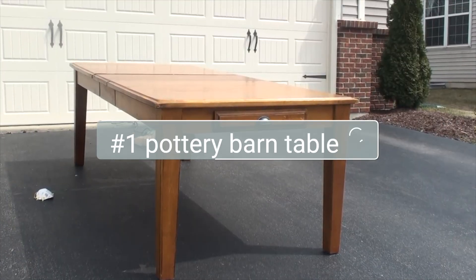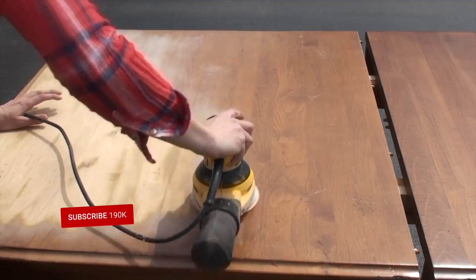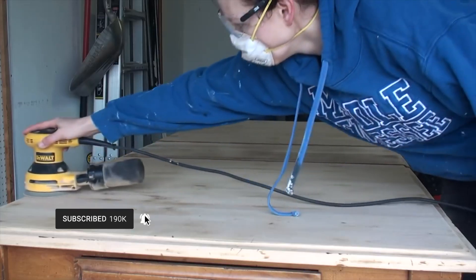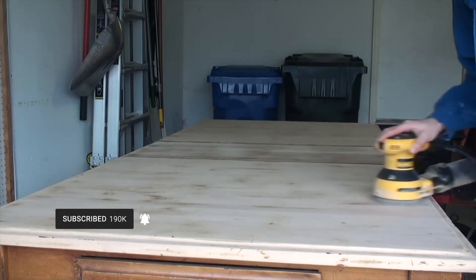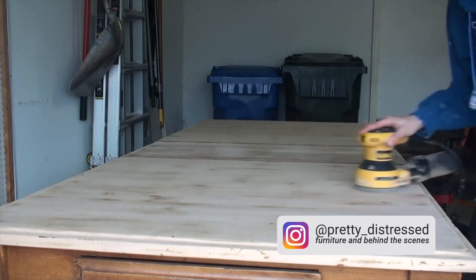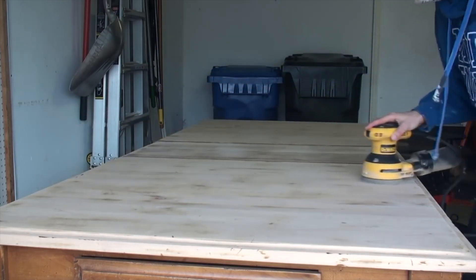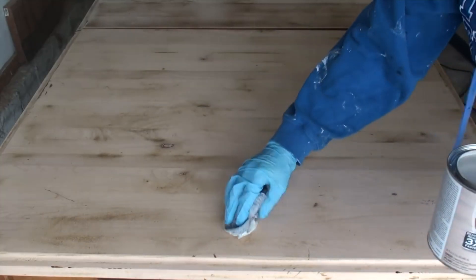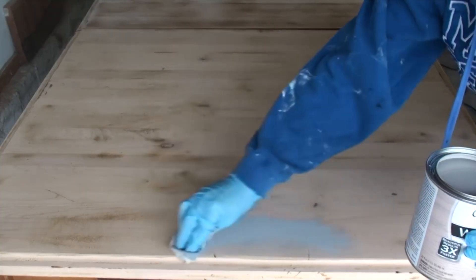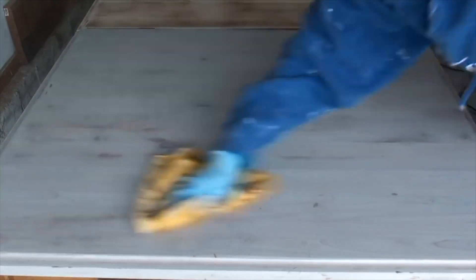Project number one is a Pottery Barn table that I rescued off the side of the road. If you are into furniture flips and furniture makeovers please consider subscribing — I have new videos that go live every Friday. You can also follow me on Instagram to see more pictures of my furniture makeovers and get behind-the-scenes access. I sanded down this top completely to bare wood and then added a sun bleach stain by Varathane.